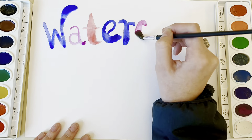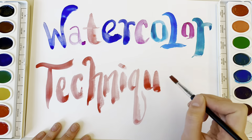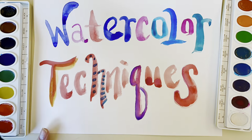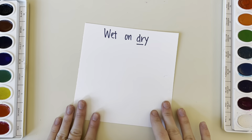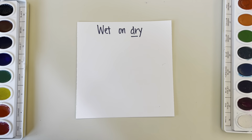Hello class, today we will be practicing our watercolor techniques. I would like you to watch each step of this video and then pause after each step to try it out yourself.